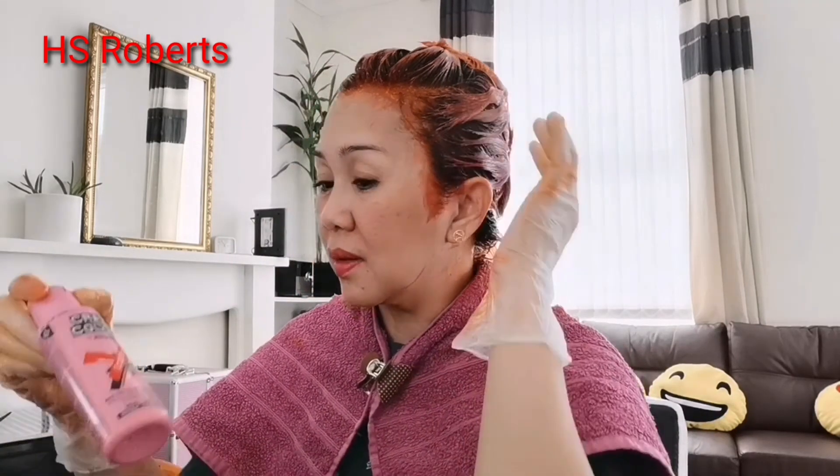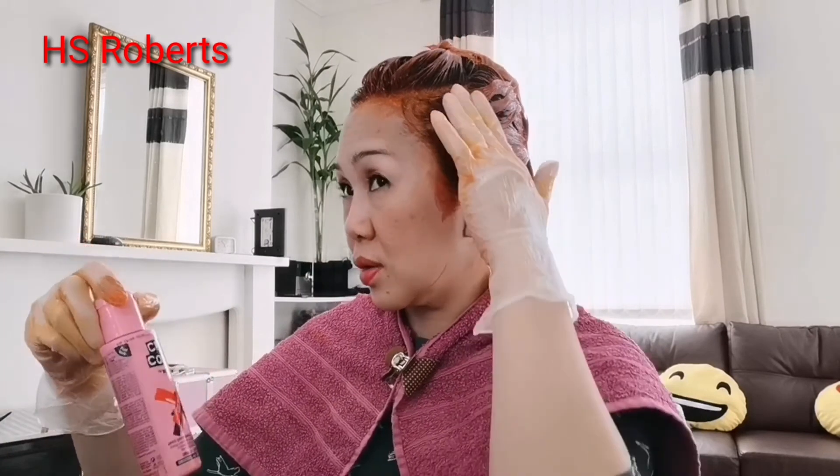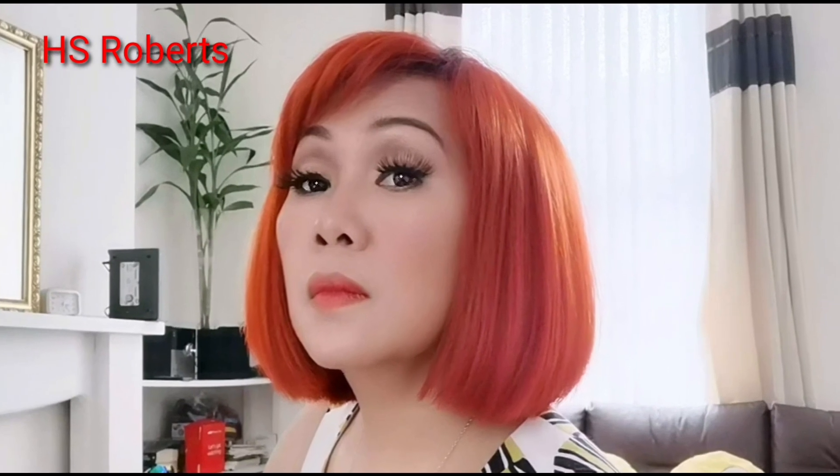By the way, this color is orange from Crazy Color, but it looks a bit dark, this orange. So yeah, let's find out.